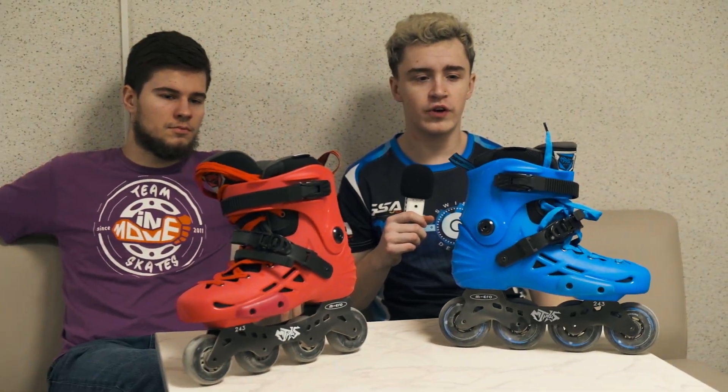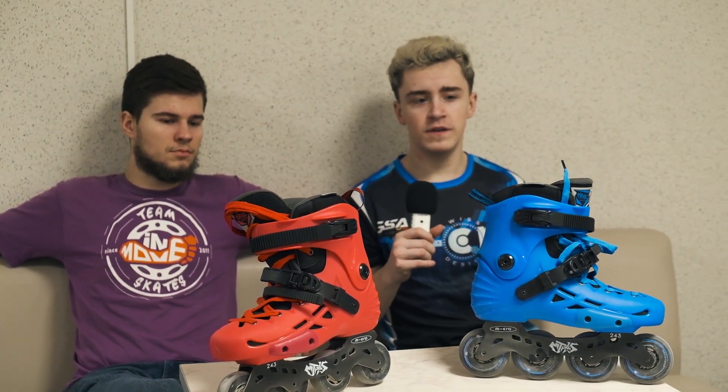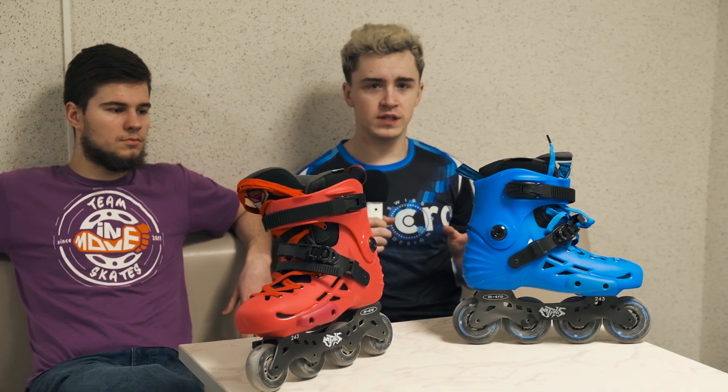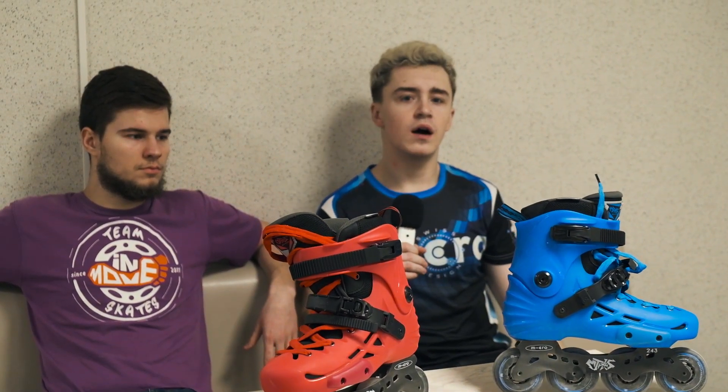We tested these skates. Personally, these skates are really light — the lightest skates I've ever tried. The liner is really soft, and after about the first 15 minutes you skate on them, they break in and become very comfortable for skating, jumping, and slalom. About support, it's not professional-level support — it's suited for basic and intermediate skill level skaters.